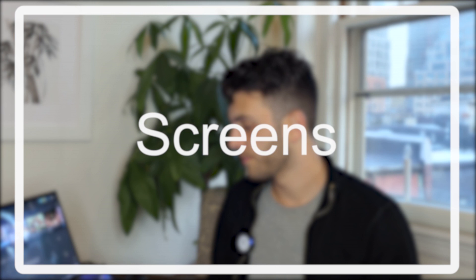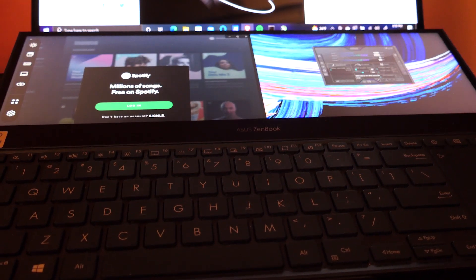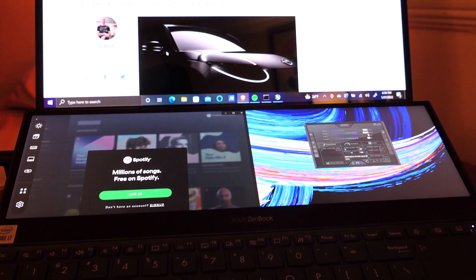First, I want to talk about the screens of the ZenBook Duo. Obviously having two screens is one of the pros here. It keeps everything in a more compact package, unless you're someone that uses a regular laptop with a second external screen — this is just a more cohesive package in that sense. The OLED screen is absolutely gorgeous at 4K resolution. The bottom panel also has the same width, so apps will scale pretty well between the two.